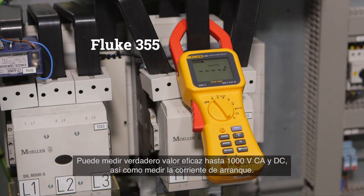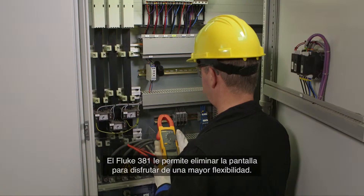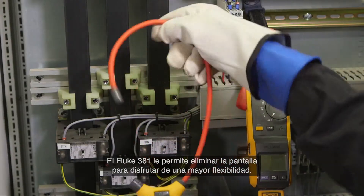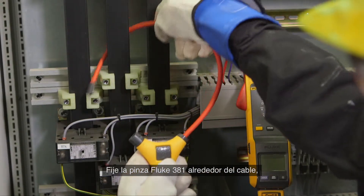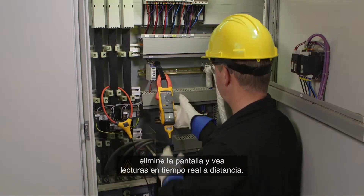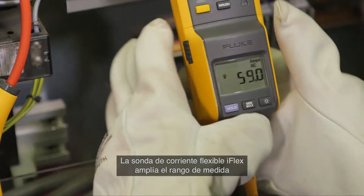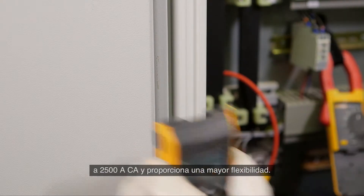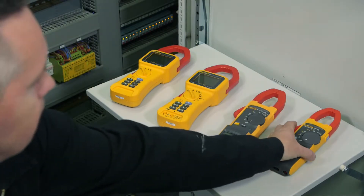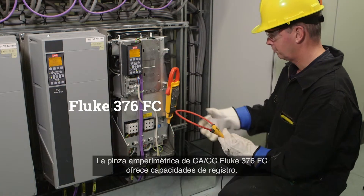The Fluke 355 also allows you to perform inrush current measurements. The Fluke 381 allows you to remove the display for even more flexibility — clamp the Fluke 381 around the conductor, remove the display, and watch real-time readings from a distance. The included iFlex flexible current probe expands the measurement range to 2500 ampere AC while providing increased flexibility.